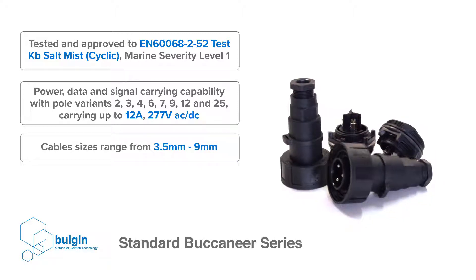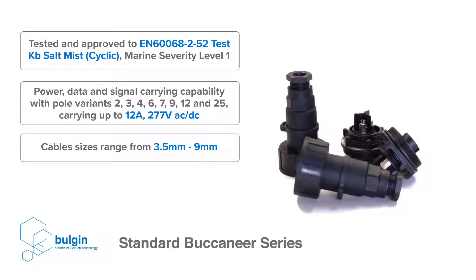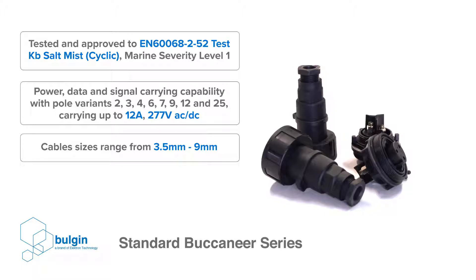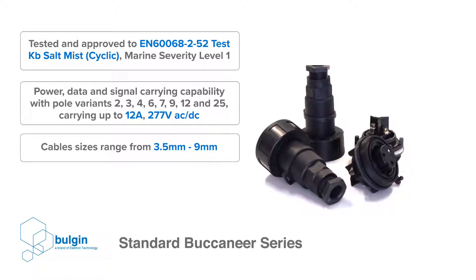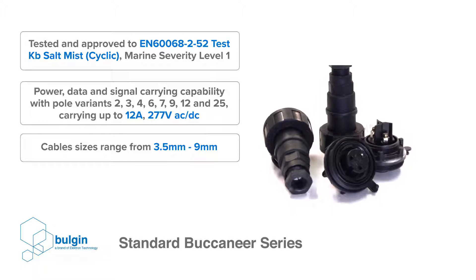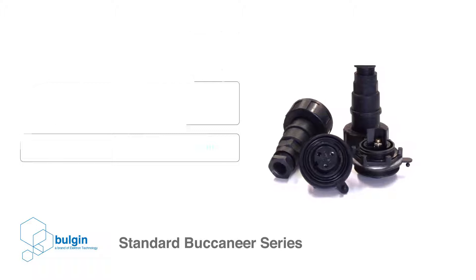The series has power, data and signal carrying capabilities with 2, 3, 4, 6, 7, 9, 12 and 24 pole variants, carrying up to 12 amps and 277 volts. Cable sizes that are compatible with the standard Buccaneer series range from 3.5 to 9 millimeters.